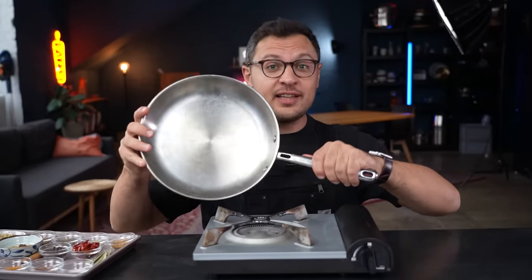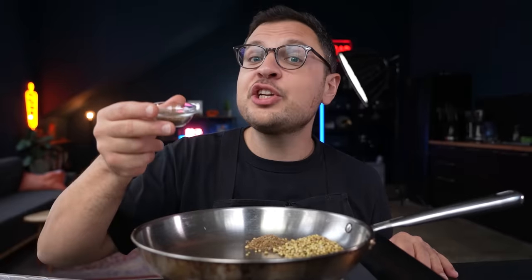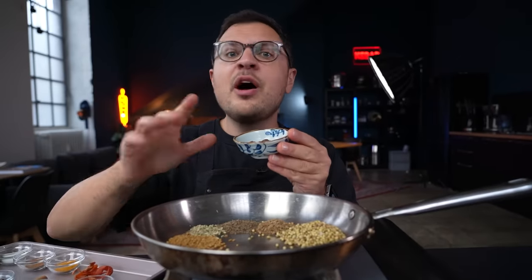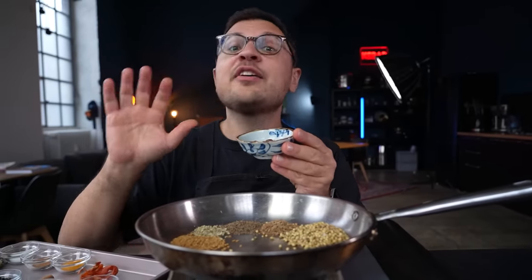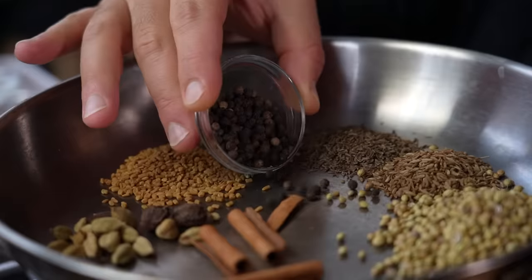To a cold heavy skillet add coriander seeds, whole cumin, then shajira — sometimes translated as caraway but it really is not; if you can't find it use more cumin instead. Then fennel seeds, whole fenugreek seeds, cardamom — around 15 pieces of green and five pieces of black — one stick of cinnamon, black peppercorns, bits of dried chili — about two tablespoons worth or just five whole ones.